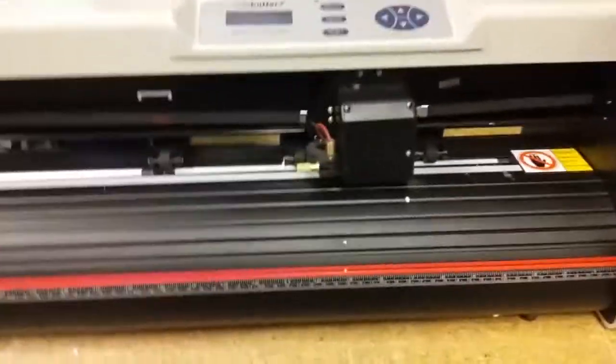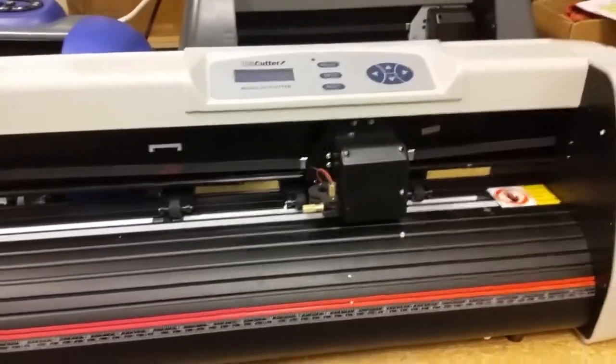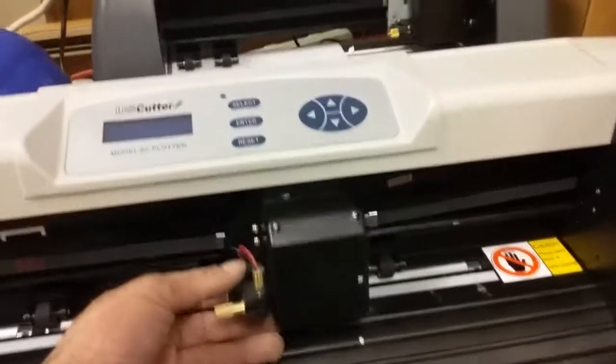This is Mike here and I'm going to be giving a little tip on the SC cutter. Sometimes during shipping this carriage can come off.